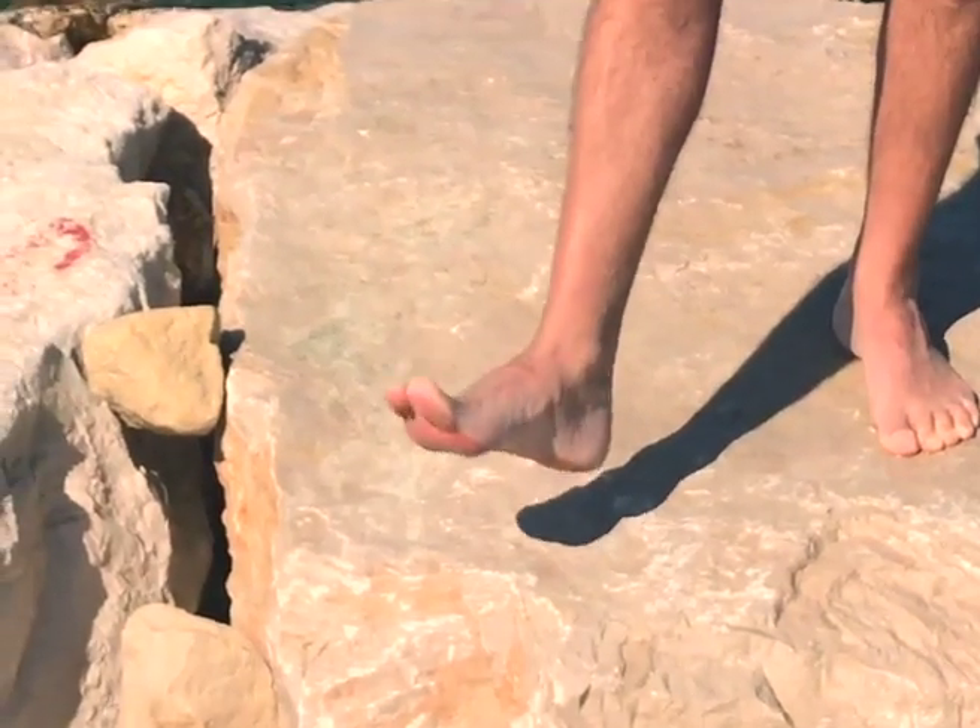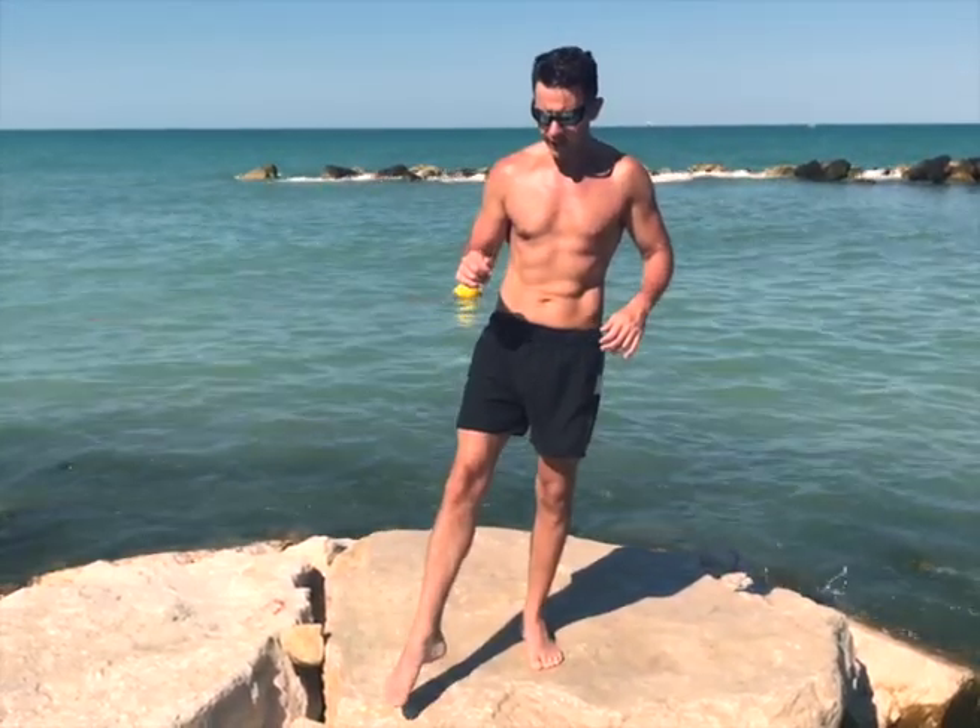Let's take care of our lower body — starting with the ankles. We do dorsiflexion and plantar flexion, dorsi and plantar flexion — five times through.